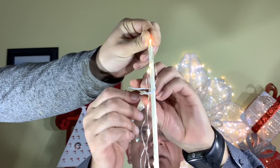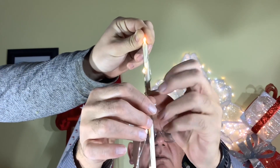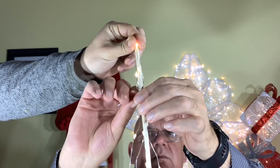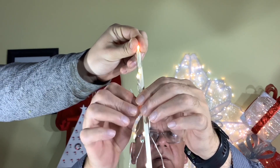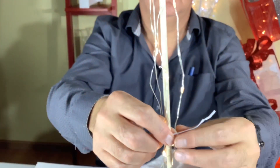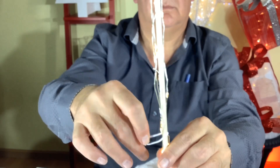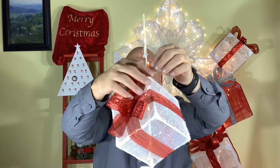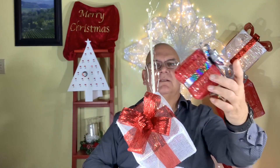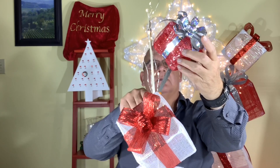And once your presents are done, you can put some lights around the dowel. Just suspend them with some twist ties so they stay in place when you put the presents over top. These lights were two dollars from Dollar Tree.